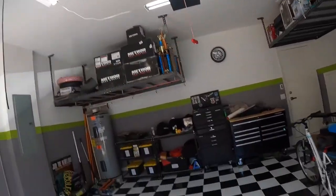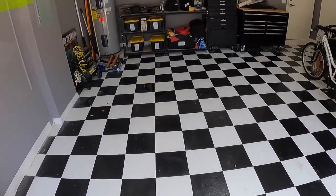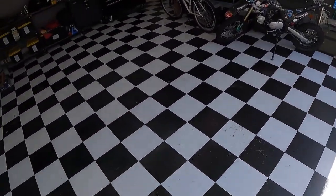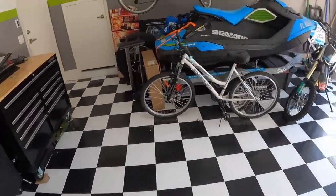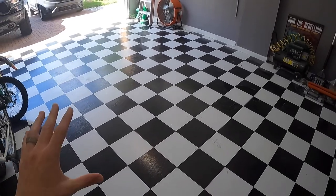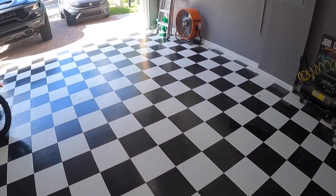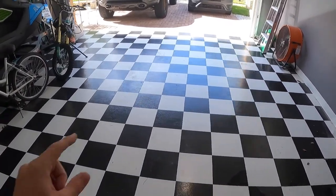I do want to throw out a disclaimer: I live in South Florida where it's constantly hot and our coldest winters only get to maybe the mid-50s. These tiles have never experienced a harsh winter. If you live somewhere up north or out west where it gets cold, I could see how the tiles might become brittle and possibly crack or lift. I have no firsthand experience with that — just giving my opinion. If your garage is well insulated it probably won't be a big issue, but if you're in a climate similar to Florida, you can totally use this.